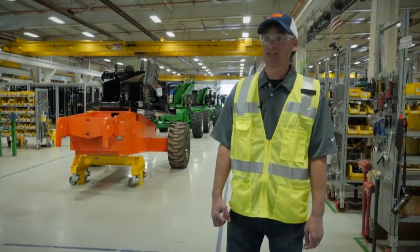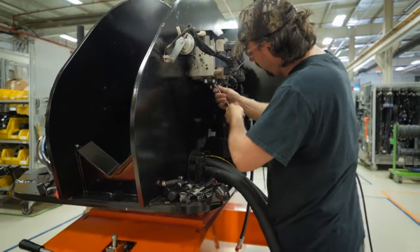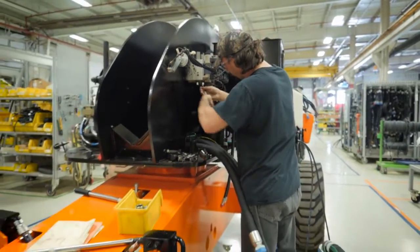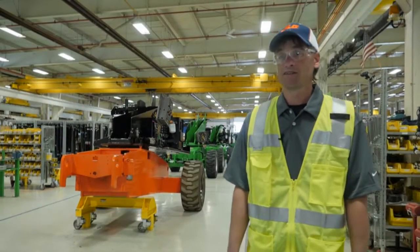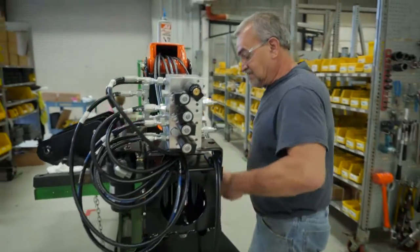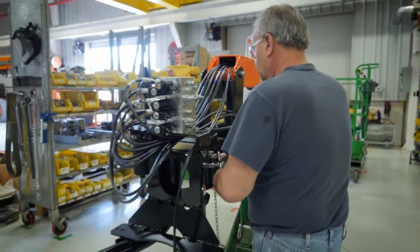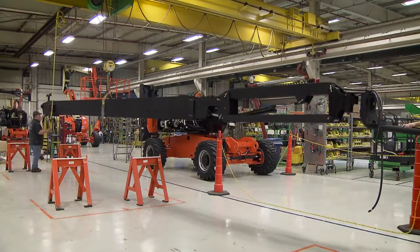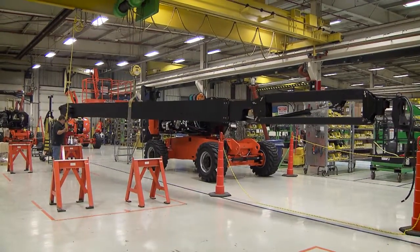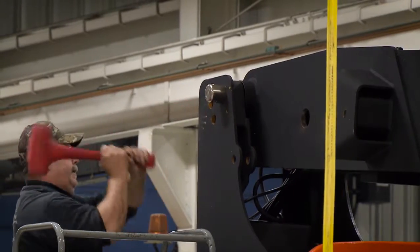When the machine reaches Station 4, we install all new hoses. We also install rebuilt cylinders as long as they meet specifications of new production. Between Station 4 and 5, we have a boom assembly sub-area where that piece of the machine is built separately and then sent to the line. These boom sections are labeled to machine serial numbers when they come out of teardown, so the same boom sections go back on the same machine they came off of.